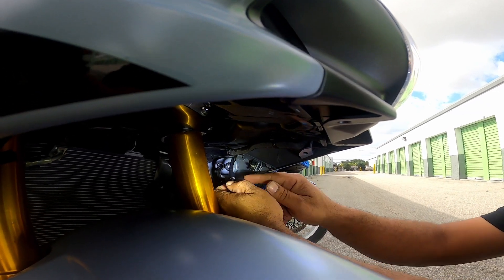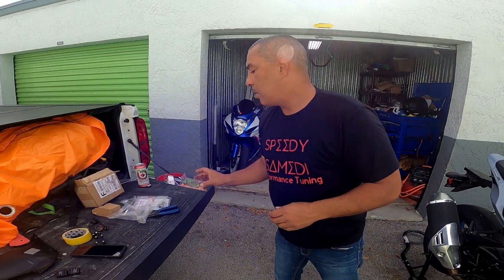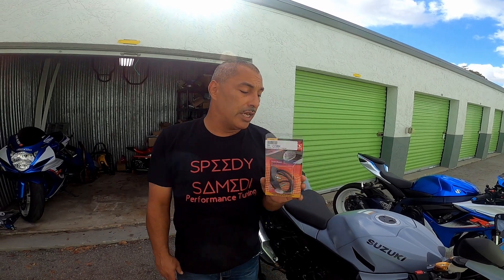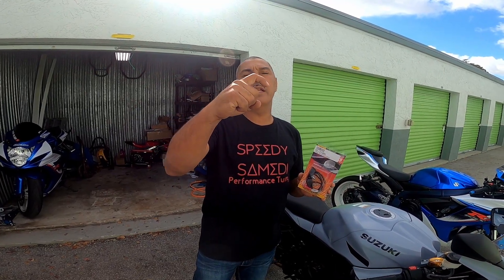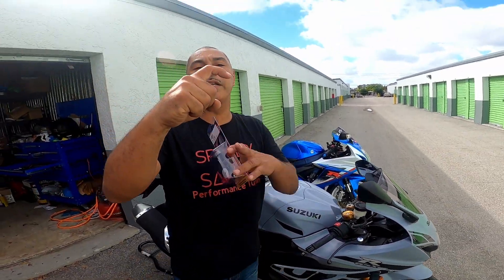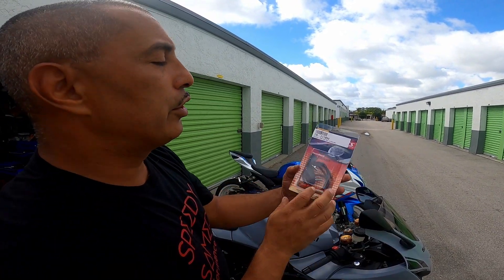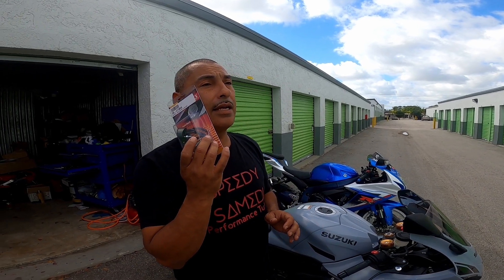What we're going to install are these Hot Bodies flush mount LED turn signals. The reason we chose these is because there were other options out there, but I didn't like them. For example, TST Industries — their lights are not flush mount, they look like a knuckle, they stick out. I didn't like that look, so I wanted something more flush, and I found these online from Hot Bodies.